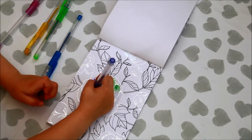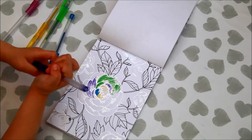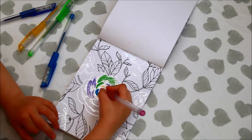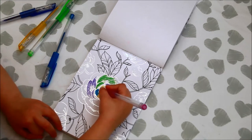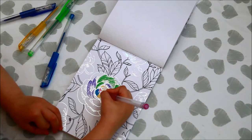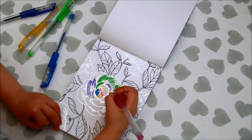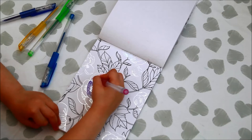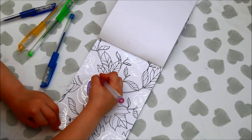I'm coloring this purple and I'm coloring this pink. I'm going to color pink now, and I'm going to color all the rosy roses.